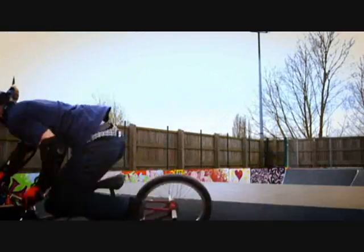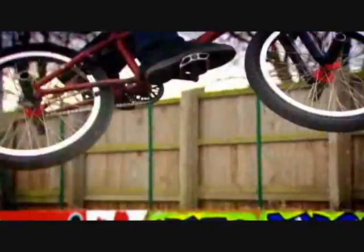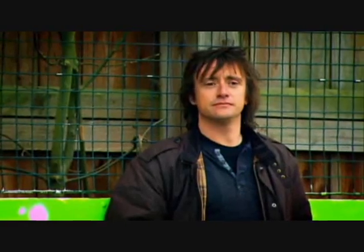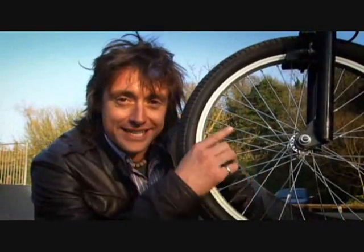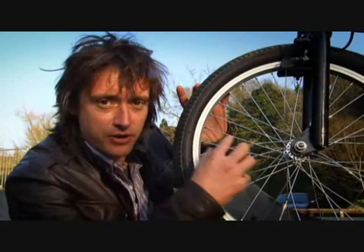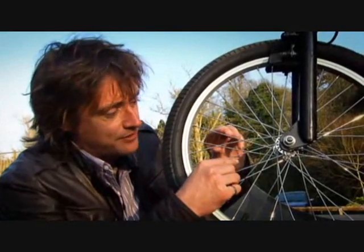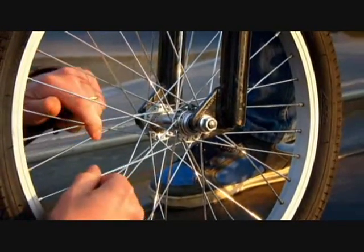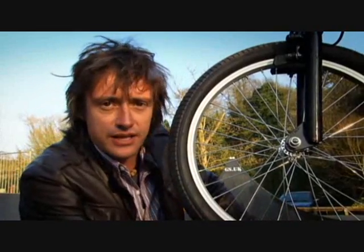Fast forward two centuries — BMX riders now rely on Cayley's invention to push their bikes to the limits. The light but strong wheel is a simple but blindingly clever invention, and BMX rider Dennis Wingham is lending me his bike to show just how it works. The most important part of this wheel is the one thing you can't see — it's not the rim, it's not the spokes themselves, it's the tension in the spokes that's pulling the wheel together. I've taken that tension out of the spokes, so now the wheel isn't holding itself together the way it should.